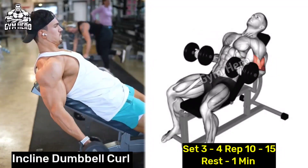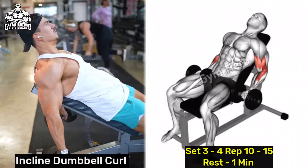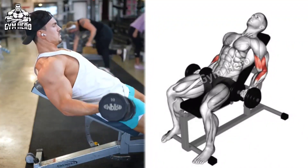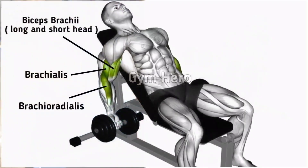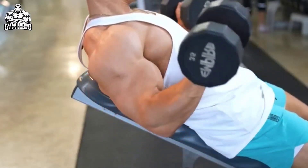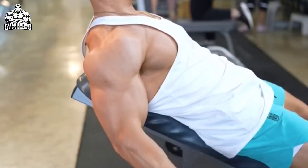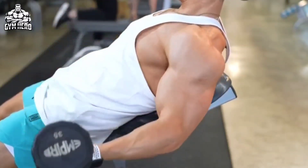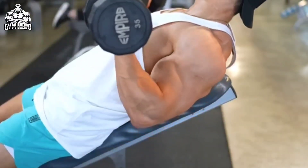Incline Dumbbell Curl. This exercise targets the long head of the bicep and provides a great stretch and contraction, promoting overall bicep development. Sit on an inclined bench holding a dumbbell in both hands with the arms hanging straight. With controlled form, bring the dumbbell up to shoulder level and slowly lower the dumbbell down to stretch the bicep muscle.